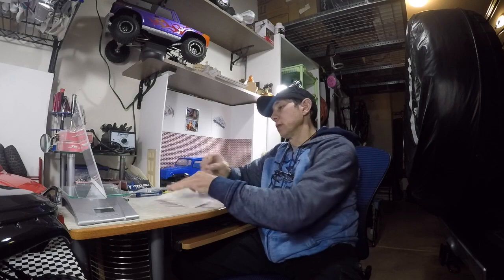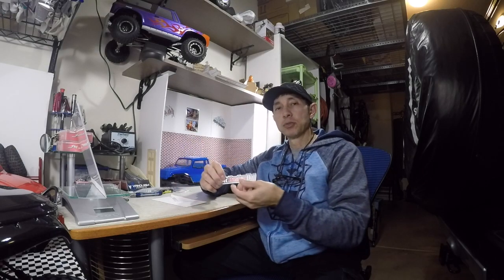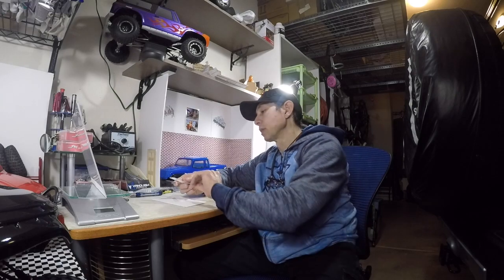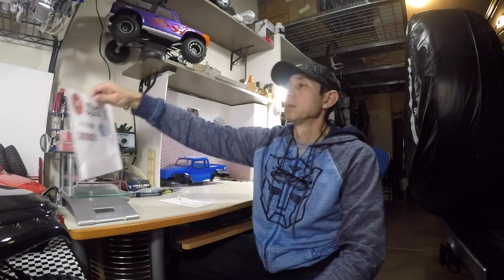Hey guys, what's up, welcome back. First up on the agenda is a quick sticker shout-out. These stickers are from RC Basher Boy - got these in the mail. He actually sent me three but I already stuck the other one somewhere and I'll show you in just a minute. That's his channel - awesome stickers, awesome channel, so make sure you check him out. I'll leave a link in the description for his channel.